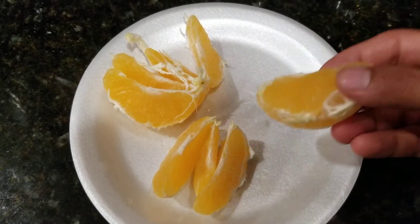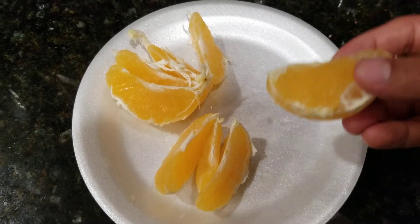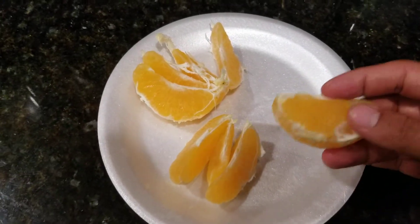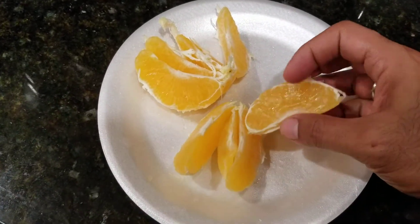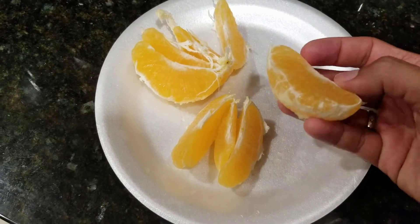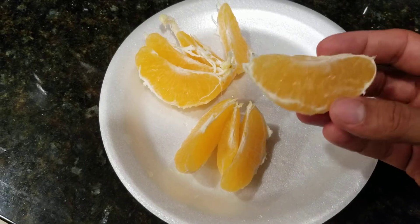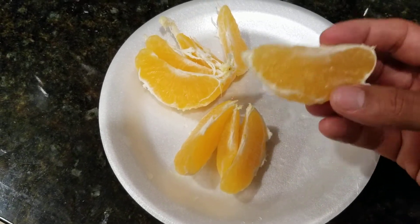Just a little more tart, a little more lively than a typical orange — although I love a good navel orange. But this is a lot more lively and flavorful. Definitely give it a shot.